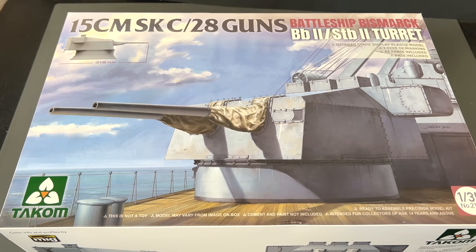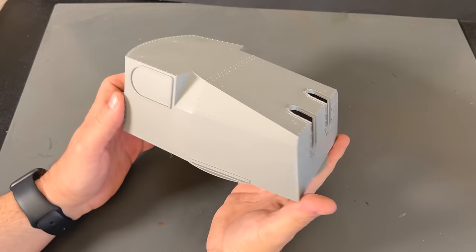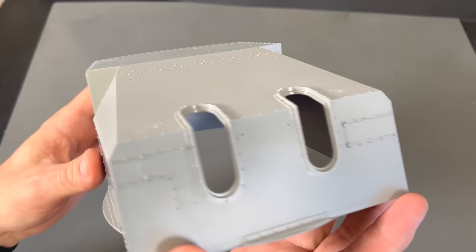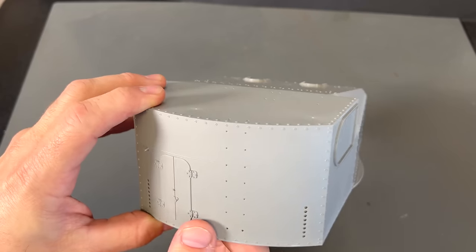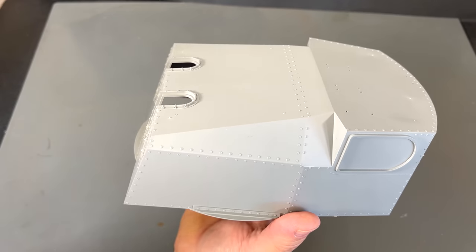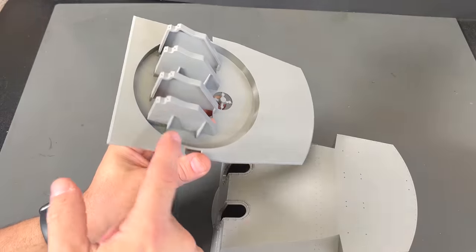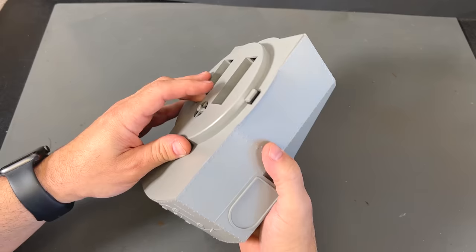First up we have the 1/35th scale version — the much larger version of the 15-centimeter battleship Bismarck guns. This is absolutely beautiful, and it had to be slide molded — this is all one-piece molding right here. There's detail in every direction, which makes me believe the turret piece was all slide molded, and done absolutely beautifully. Nice when you don't have to put all the facets together — it's just done and you know it's going to be the proper angle. Here is the base with the supports already in place for the gun.